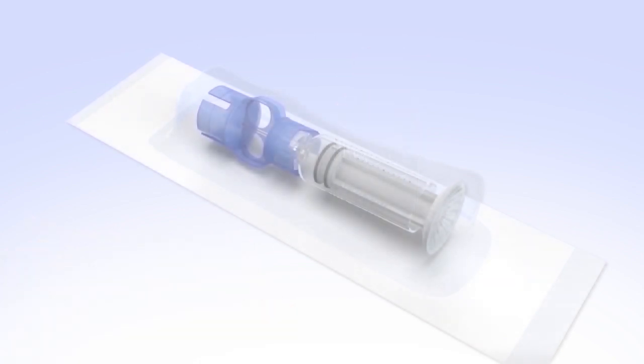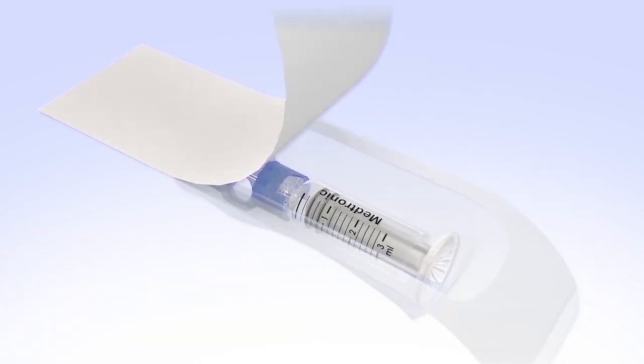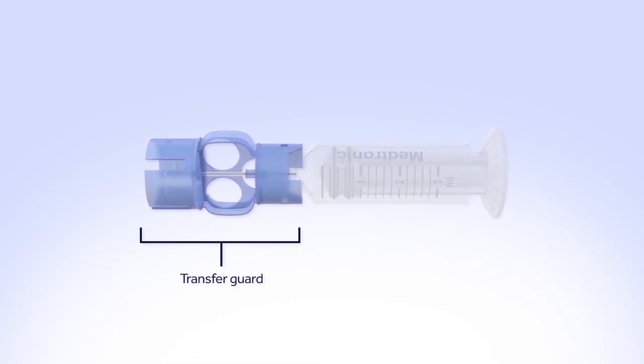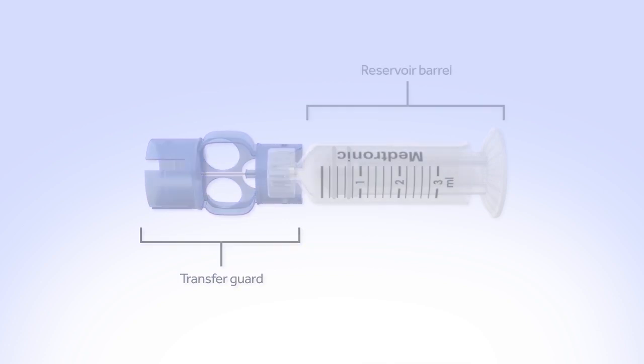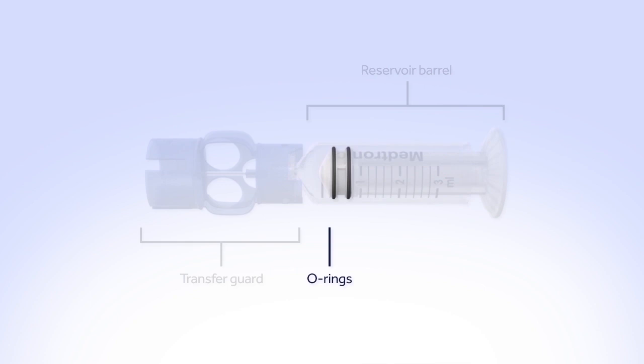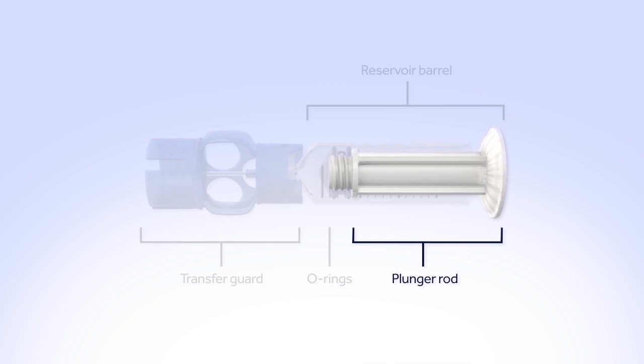Remove the new reservoir from the package. Let's look at the different parts of the reservoir. The transfer guard attaches the reservoir to the insulin vial so it can be filled with insulin. The reservoir barrel holds your two to three day supply of insulin. The O-rings prevent insulin from leaking out of the reservoir. The plunger rod is used to fill the reservoir with insulin.